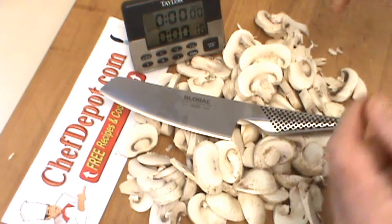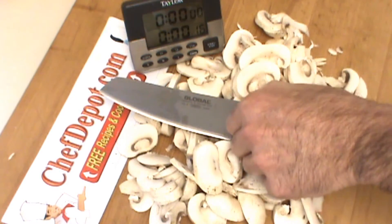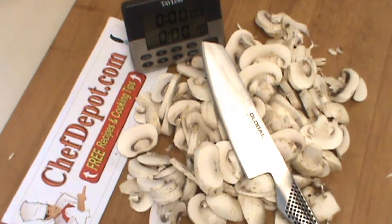Check it out. Thanks for watching. Of course, the Globals are in stock at your sponsor, chefdepot.com, and please be careful while slicing and dicing.